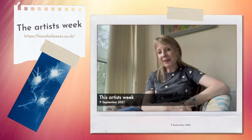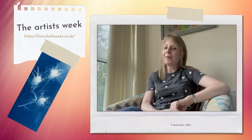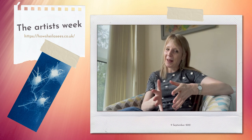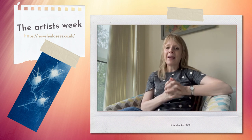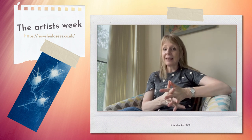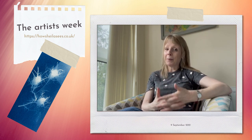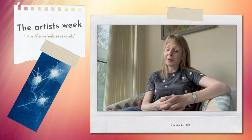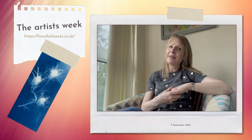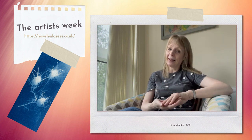Hi everyone, Sheila here with my weekly update. I hope that you're well this week. I have been having quite a fun week, which I'll share more of in a minute, but I've also been doing some updating to my website. Some of you who might be watching — people who have bought some of my work — have very kindly been sharing some short testimonials about the experience and their work. And it's been so lovely seeing the feedback come in, so thank you to everyone who's done that so far.